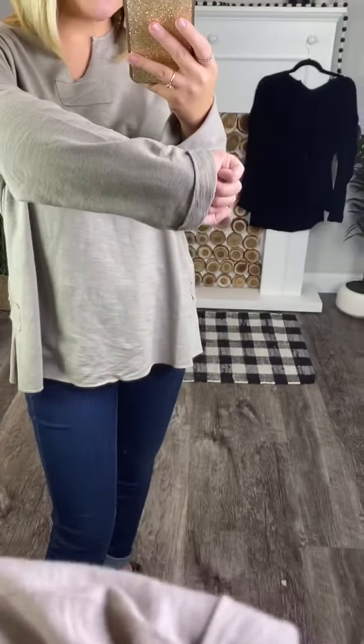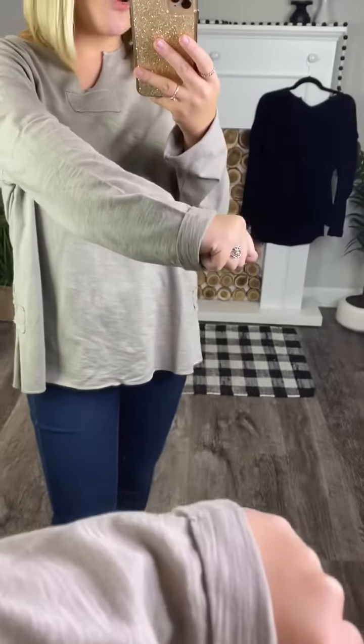Like I said, you can totally dress it up or dress it down. This does have rolled sleeves — they're cuff sleeves and they are sewn that way, so they're not going to unroll.